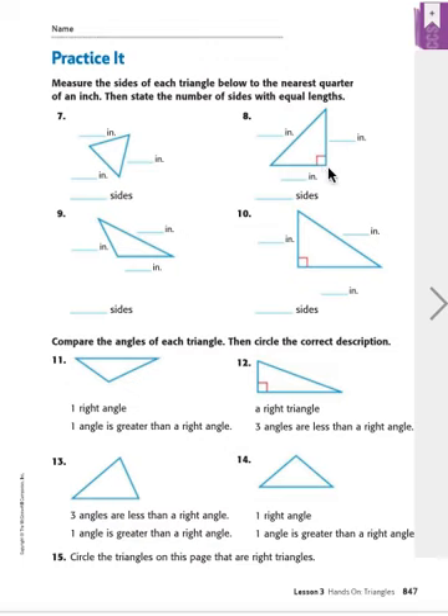Notice here — what does this mean? If you remember from the previous page, whenever there's a little box inside an angle, it means that it's a right angle. We're going to need that for later on in question 15, so see if you can remember which of these triangles have this right angle mark.